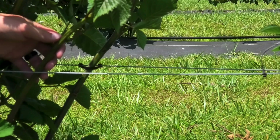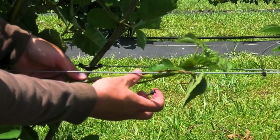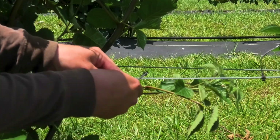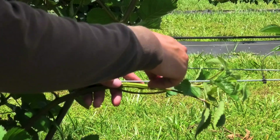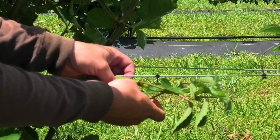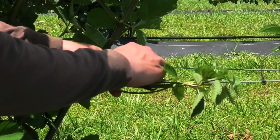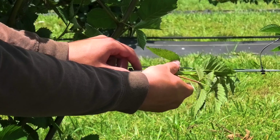Now that you've chosen your primocanes, it's time to begin the horizontal training. First, take the tip of the primocane and gently bend and tie it to the training wire on the short arm side. In our example, we're using trellis clips, but there are multiple ways of attaching the canes to the wire. This part of the primocane will be soft, allowing them to be forced to grow horizontally.